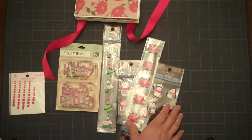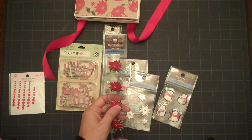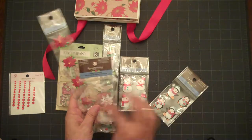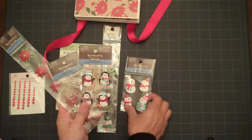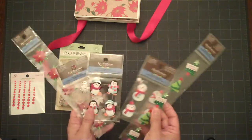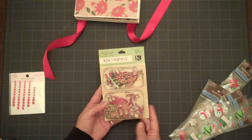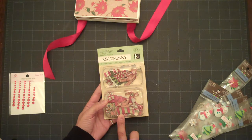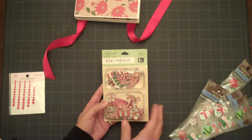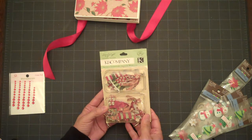I have a few items here that I picked up at Michael's just a couple days ago, so you'll be able to find those in the store. They're from Recollections and there's some poinsettias, some snowflakes, the little penguins, snowmen, and the little trees. These were $1.99 a piece. And then I also found this package with the K&C cutouts. I liked these because they're more of an antique design and that's the color of my paper. There are 28 pieces in this package for $3.99.